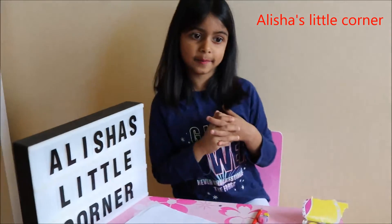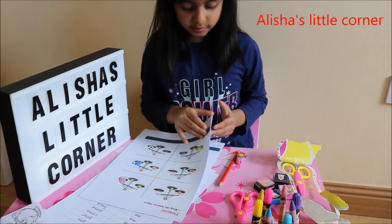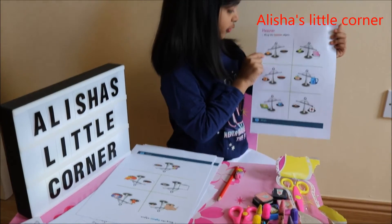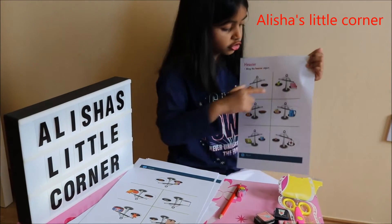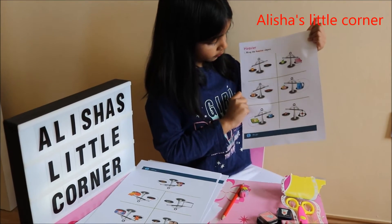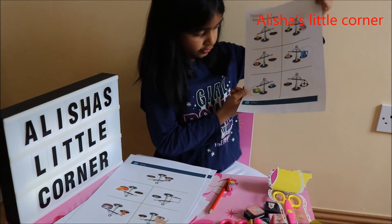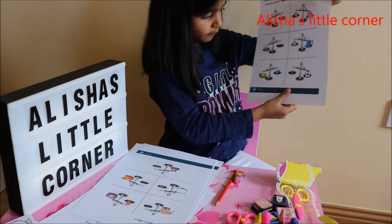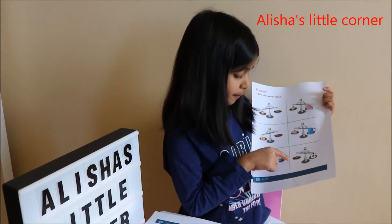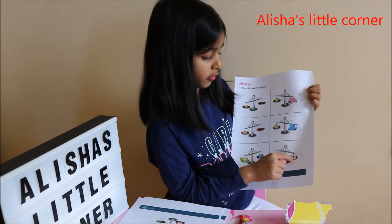And the next one is — ring the heavier object. Here I'm going to show you the heavier objects. Here are the heavy objects: a tangerine or an orange, a book, crayons, a backpack, a lunch box, some fruits on a plate, a cup. The cup is lighter than the football, so I circle the football.